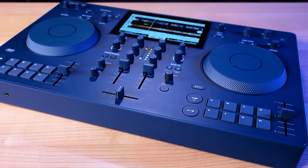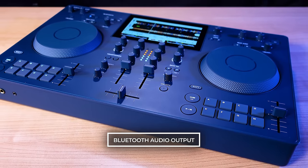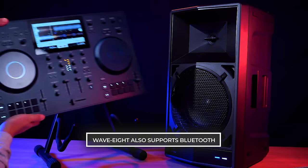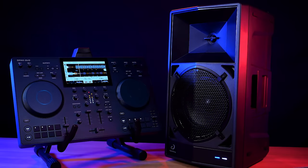The Omnis Duo is also the first ever all-in-one DJ system that features Bluetooth audio output, opening up brand new possibilities with standard Bluetooth speakers and devices. The Wave 8 also supports Bluetooth if you wish to have a simpler, more wireless and accessory-free setup without the low-latency transmitter.